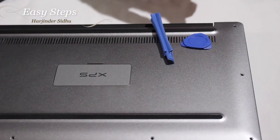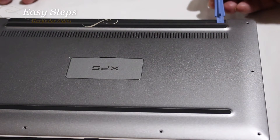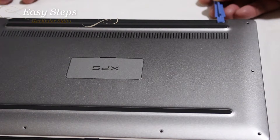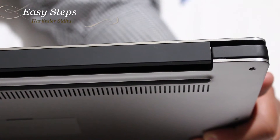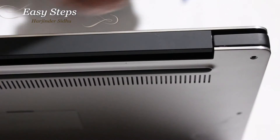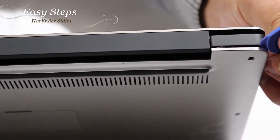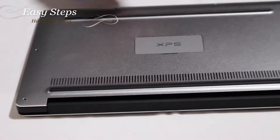Use a plastic pick so you do not scratch your laptop. With this plastic pick, I'm going to slowly lift the case — as you heard the pop at the corner. As you can see, there's a tiny gap between the laptop body and the cover. Now with the pick I'm going to slowly slide it all the way around to release the latches. I've slid the pick all the way around the laptop.